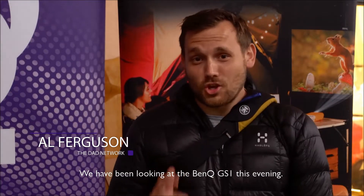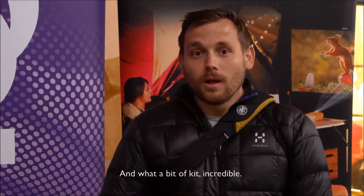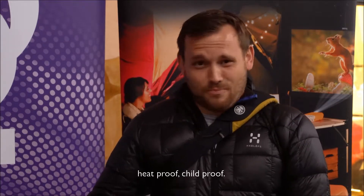We've been looking at the BenQ GS1 this evening, and what a bit of kit. Incredible. Brilliant for children because it's bounce-proof, drop-proof, waterproof, heat-proof, child-proof.